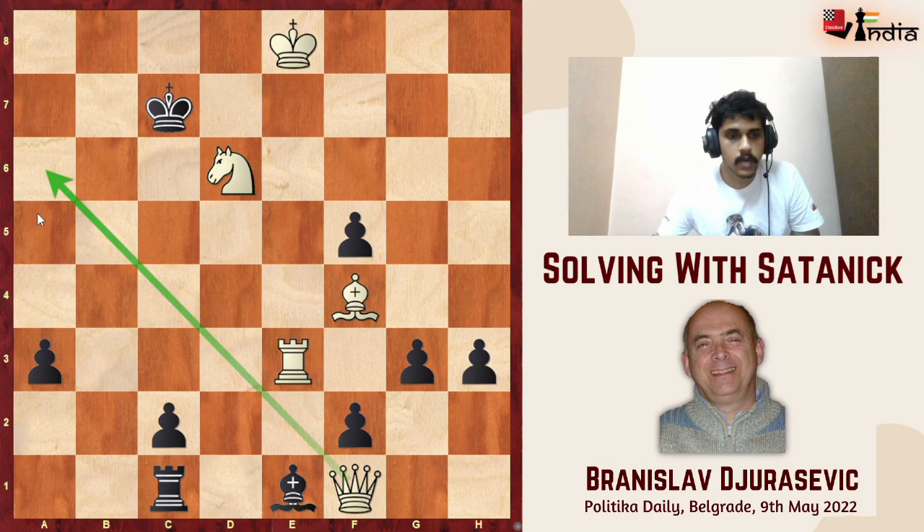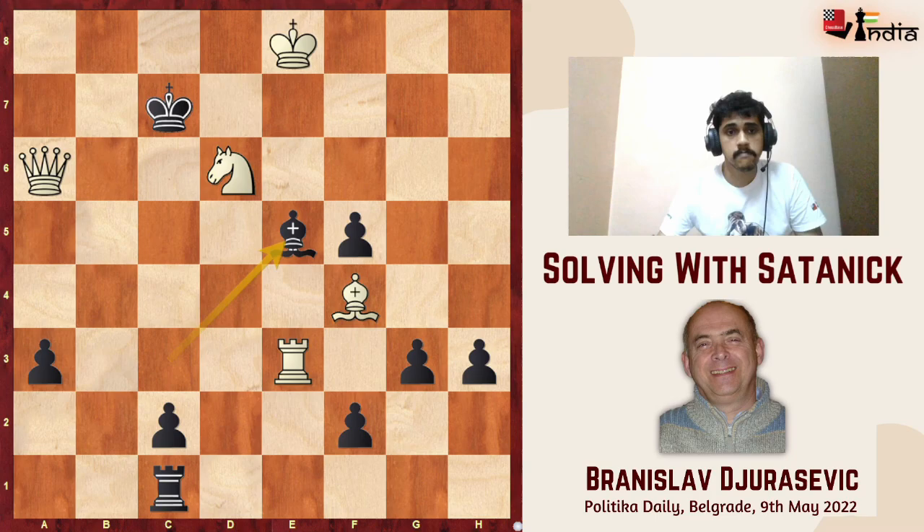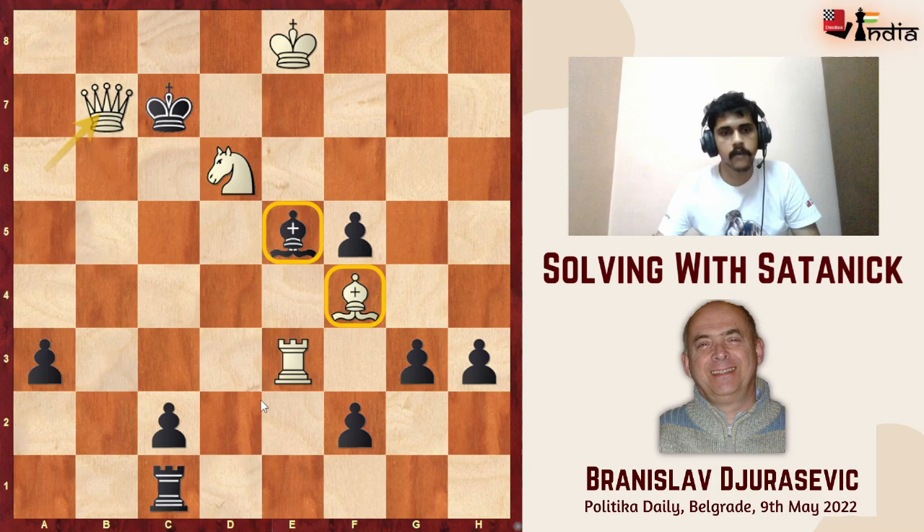The next obvious option I considered was rook to e3. The threat is queen a6 and then queen b7 mate, and since the rook is on e3, there are no checks on the e-file anymore. But this doesn't work because black has the very subtle resource bishop c3, and if I go queen a6, black plays bishop to e5 and now I can't play queen b7 because the king is running away with king takes d6.